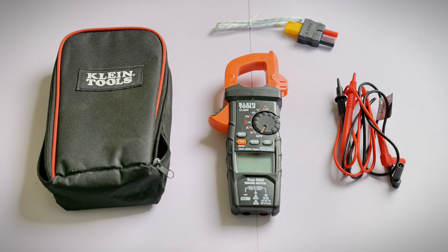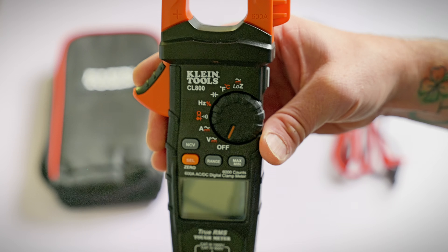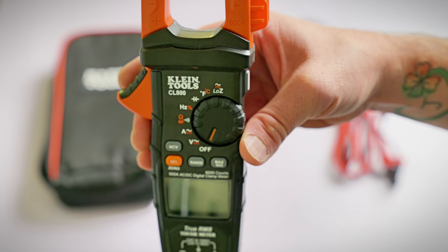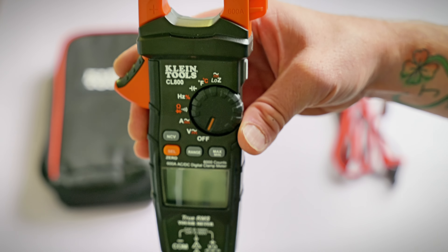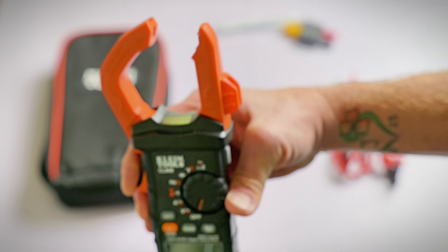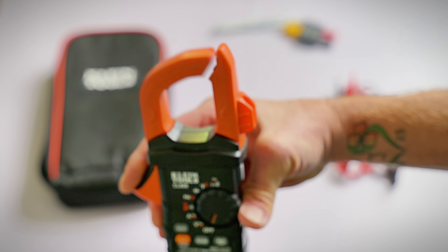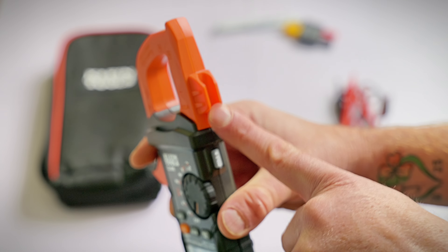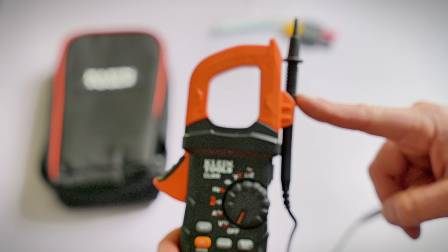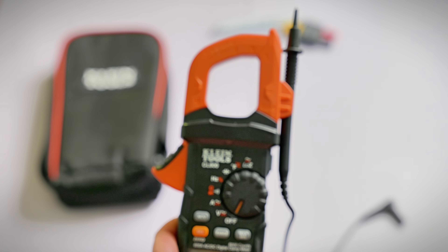Next up is the Klein Tools CL800 clamp-on amperage meter. The CL800 actually has many more features than the Fluke 323. I'll go through each one and show you the difference. Of course, you have your lever to open up your clamp. This one also has a lead holder, which is pretty handy — when you're doing your measurements, you can clip in one of your leads right here, keeping a hand free.